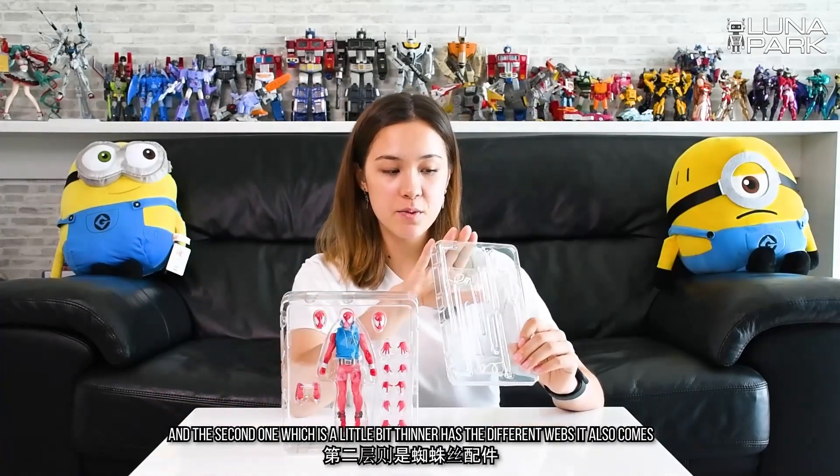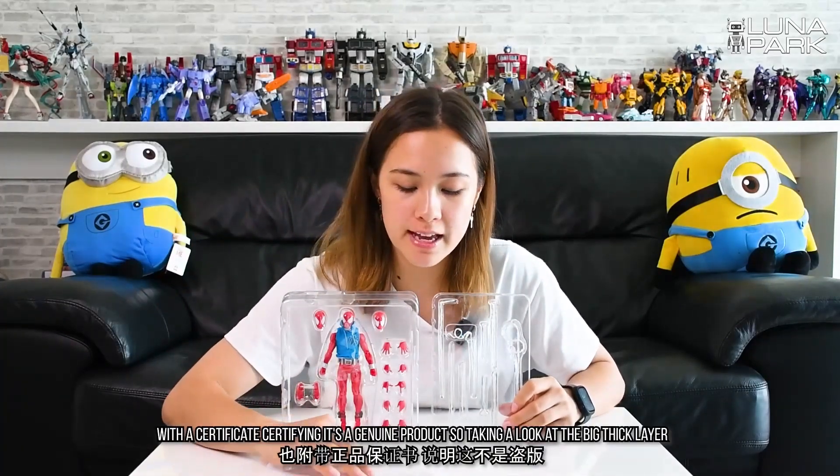Inside the box we have two layers. One is big with the figure and the different parts. And the second one, which is a little bit thinner, has the different webs. It also comes with a certificate certifying it's a genuine product.